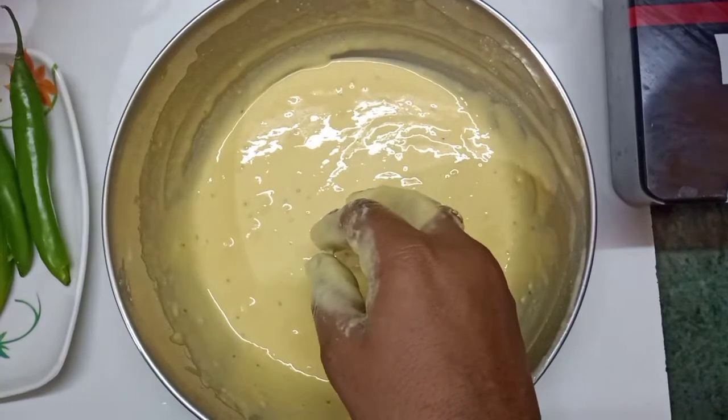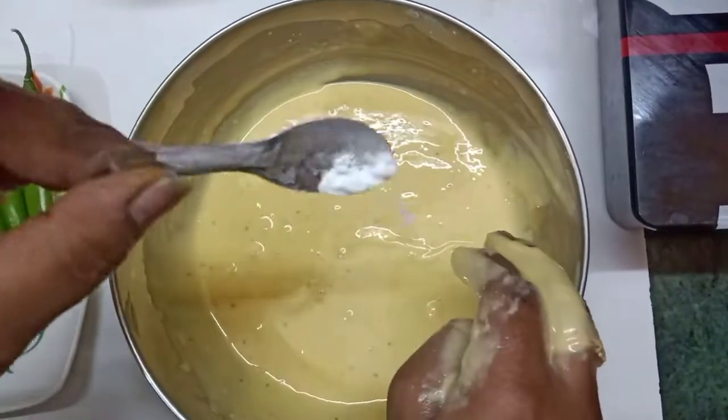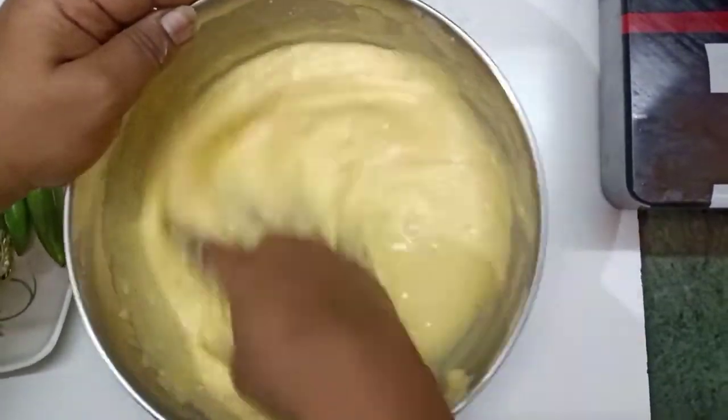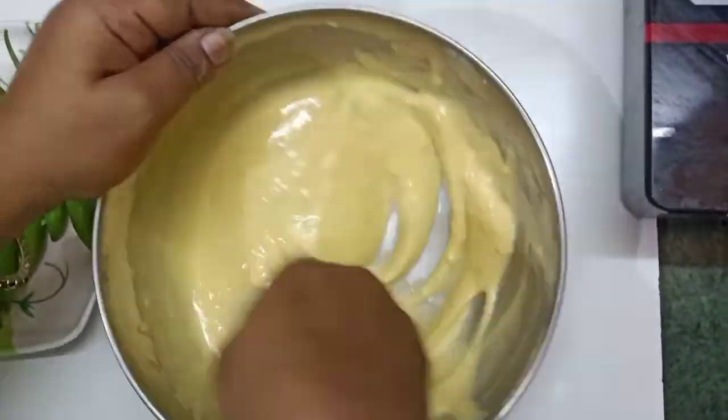I want to make the soda for 1 cup. Pour the oil in the same way. Pour the oil into the oil.